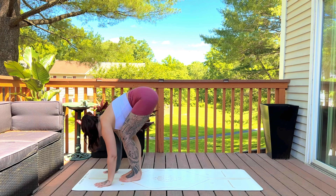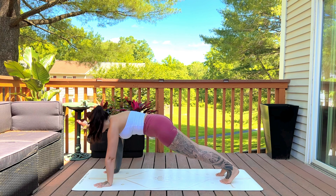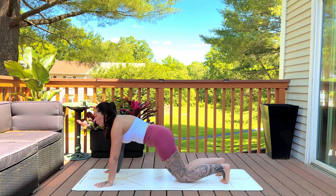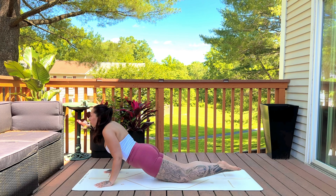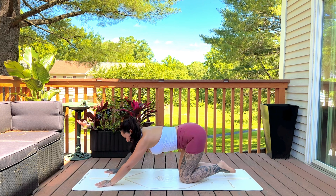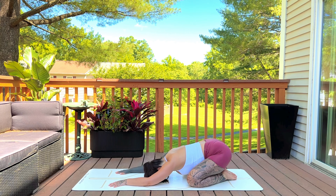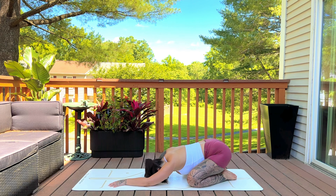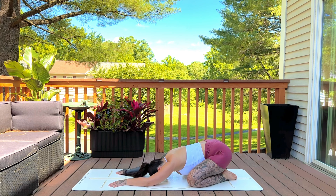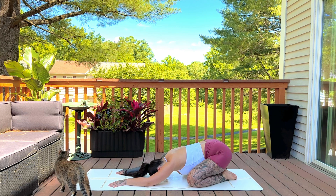Exhale, plant the hands, step it back into plank. Inhale, exhale, plant the knees, lower halfway. Inhale for up dog or cobra. Exhale, child's pose — option to modify by placing pillows or bolsters between the hips and heels and underneath the torso for added height and support. Softening the body with each exhale.